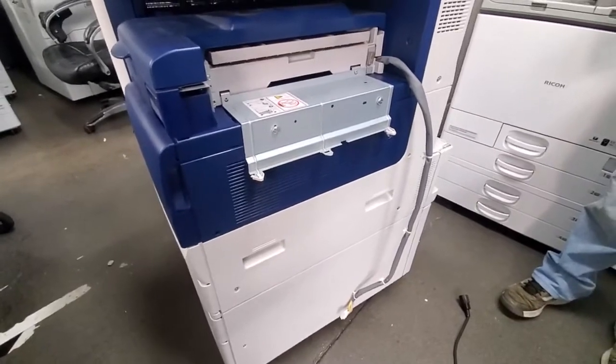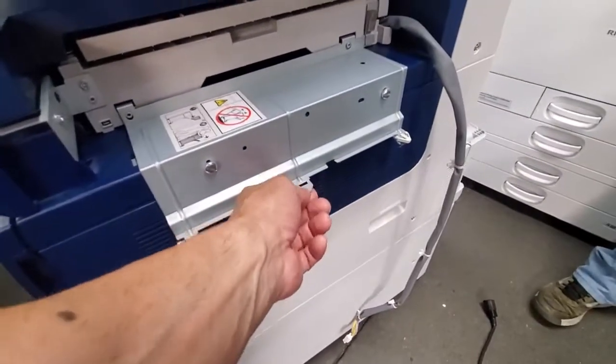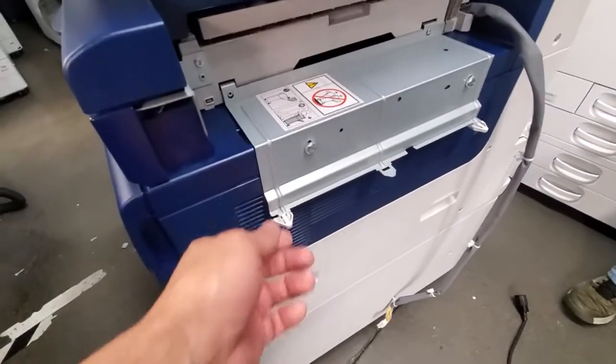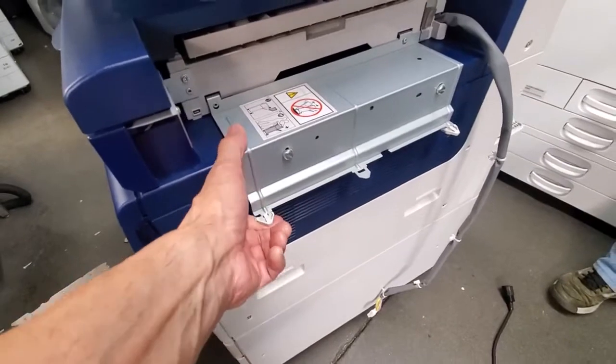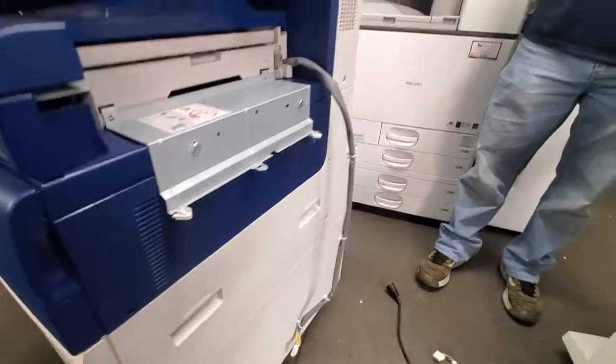There we have our bracket installed. Sometimes it's a little bent — if yours is bent, you can straighten it with your hand or even pliers. Just as long as it's nice and straight like you see it there, you're good to go.